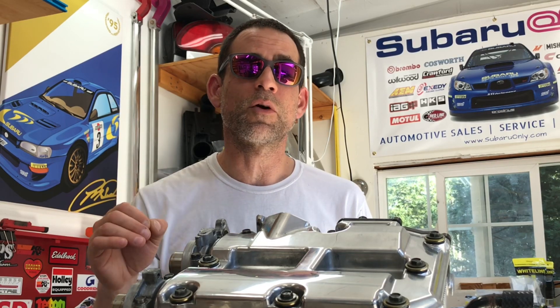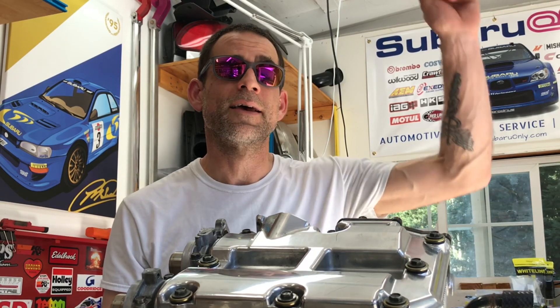Thank you guys so much for watching — I really appreciate it. If you have any questions or comments, please leave them in the comments section. If you think this video would be good for any of your friends in the Subaru community, please go ahead and copy the link and share it with them. Thanks so much for watching guys, my name is Luke, this is the Subaru Only Show — until next time, later!